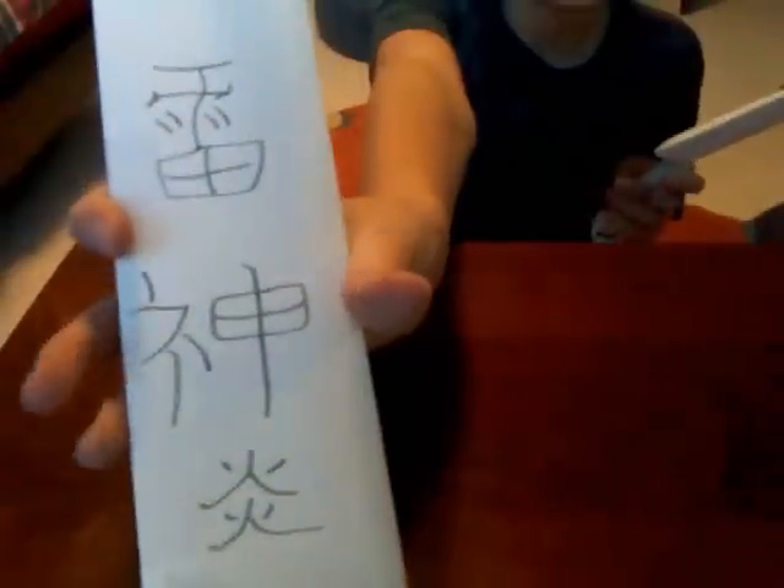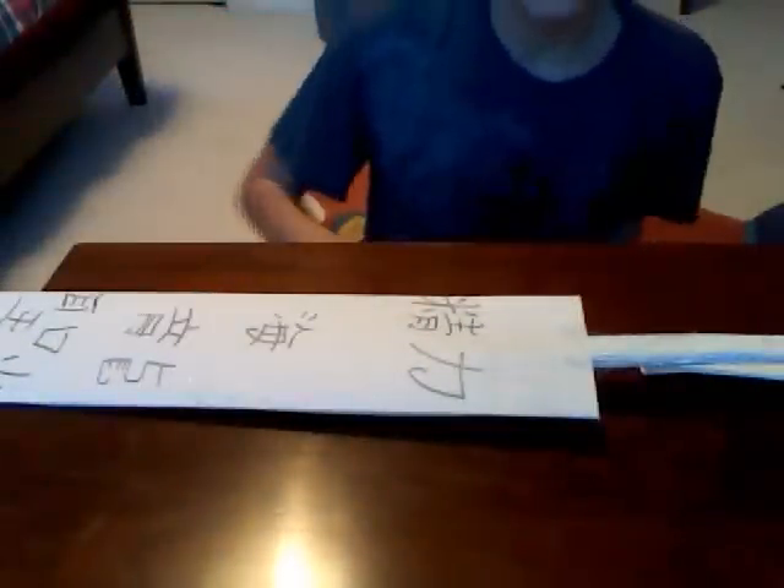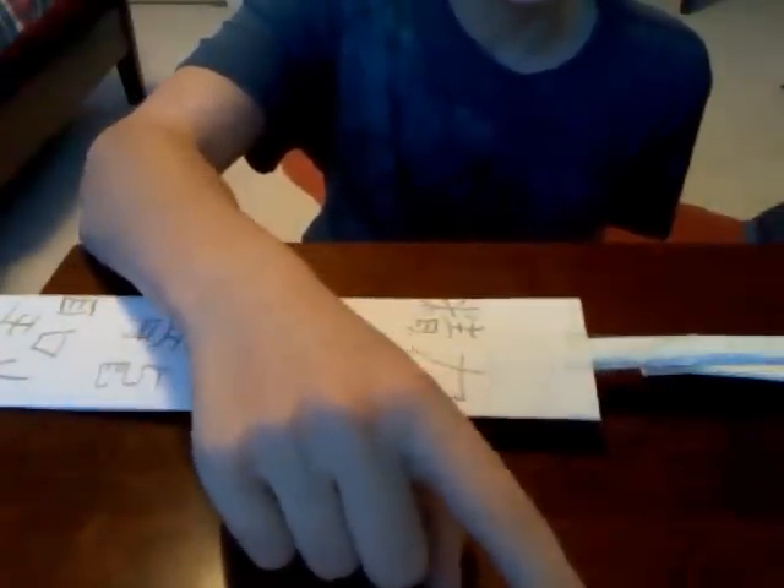Done. There you go. There you have it. There's the kunai with the paper bomb. And then you can write on the paper bomb, like this one — lots of Japanese writing. Thanks for watching my completion to the kunai, the kunai bomb. See you next time.